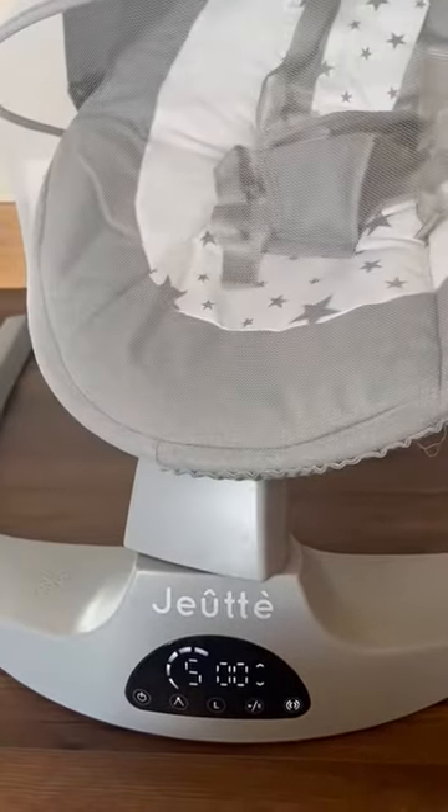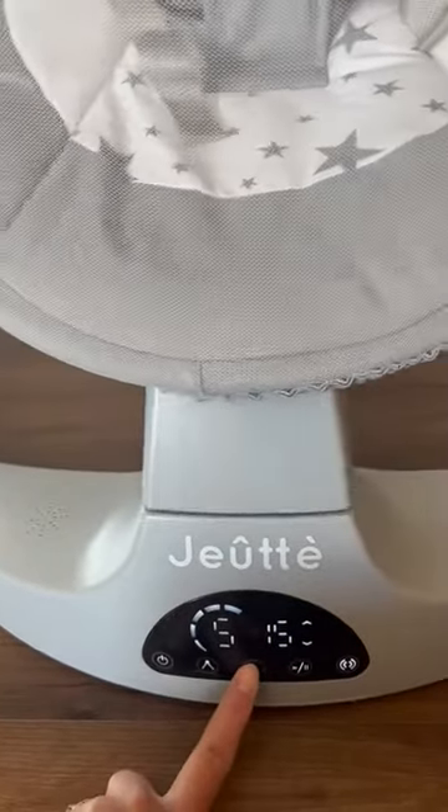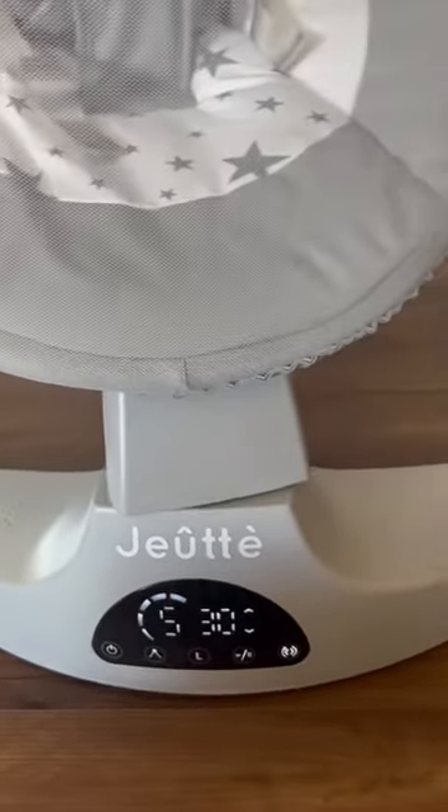You can also connect via Bluetooth, and you can press this button right here for a timer — 30 minutes.